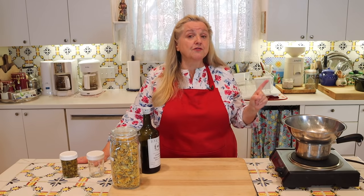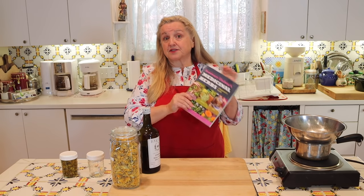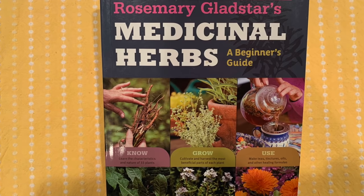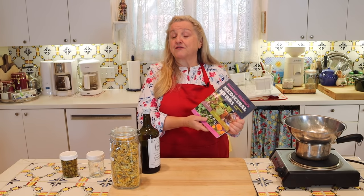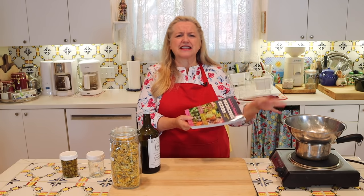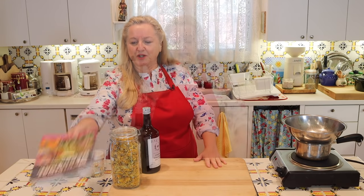If you're new to all of this, you'll definitely want to check out her beginner's guide — Rosemary Gladstar's Medicinal Herbs: A Beginner's Guide. It teaches you how to know your herbs, how to recognize them, how to grow them, and how to use them. She has all kinds of recipes for various medicinal remedies — not just oils and salves, but teas, cough medicines, and all kinds of things. I highly recommend this book.